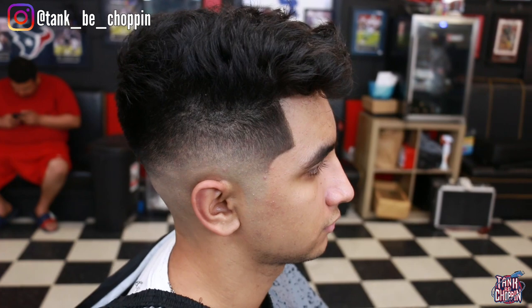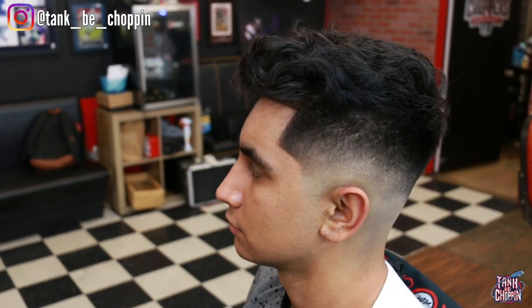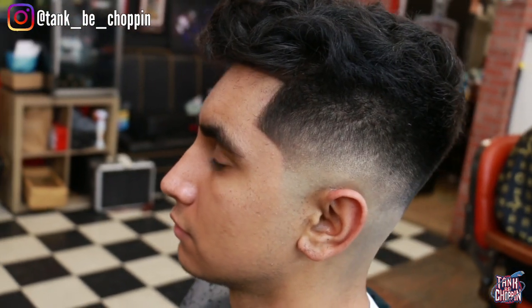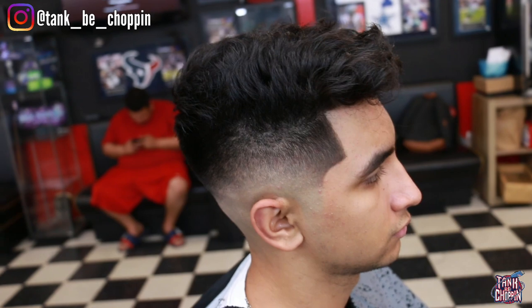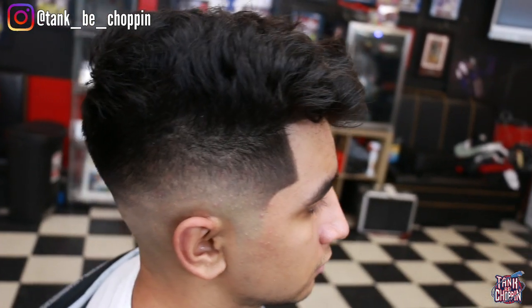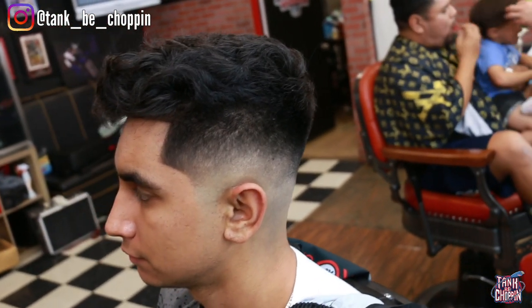Alright YouTube, this is the final cut — the finished product. Let me know what y'all think in the comments. If you like the haircut, smash that like button. If you're new, make sure to subscribe. Use code TANK10 for Stylecraft or Gamma, and TANK15 for Illusion to save some money. If you're in the Houston area and need a haircut, go to my website TankBChopping.com to book an appointment. Until next time, let's go!